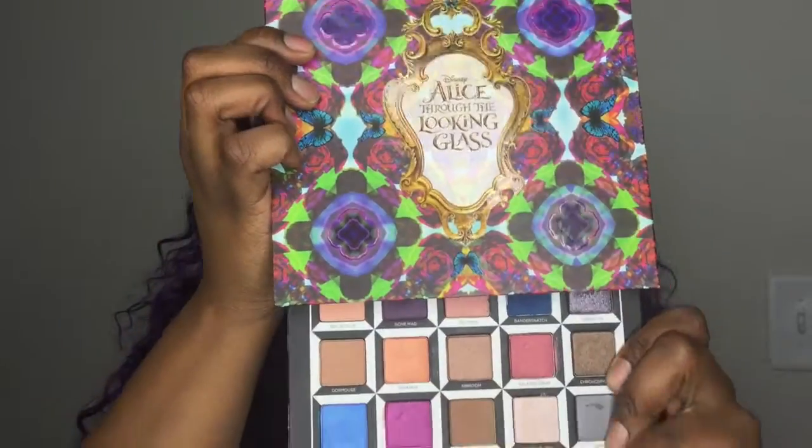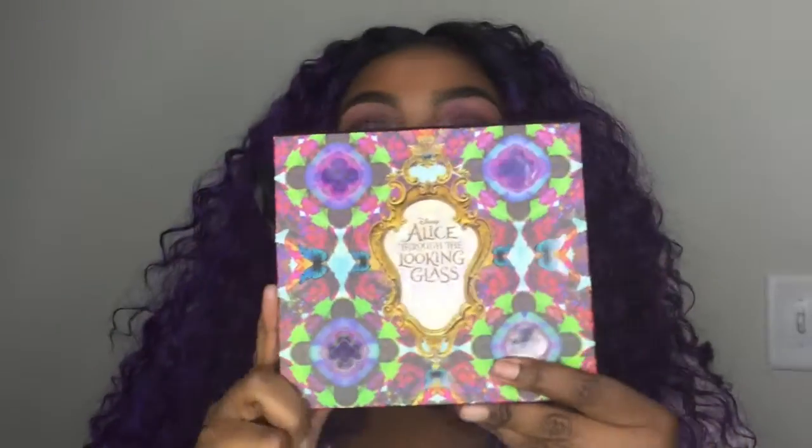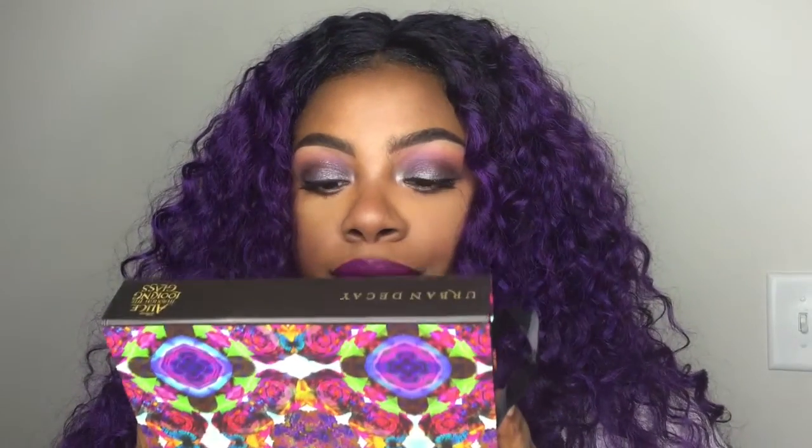Look at that, look at this — just light up in it like this. Hi, my super beauty! So today I'm coming to you with a quick video on the Urban Decay Alice Through the Looking Glass palette.